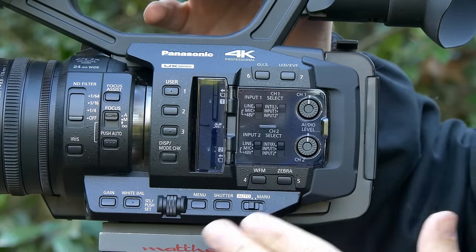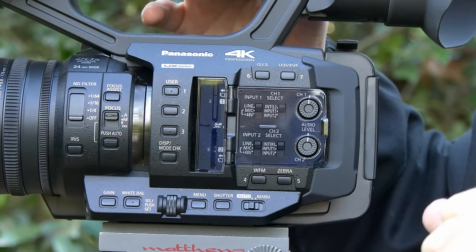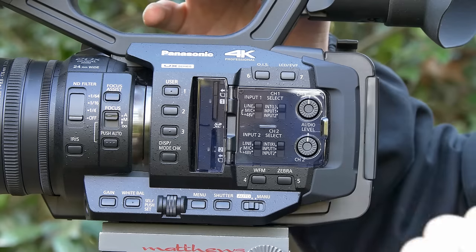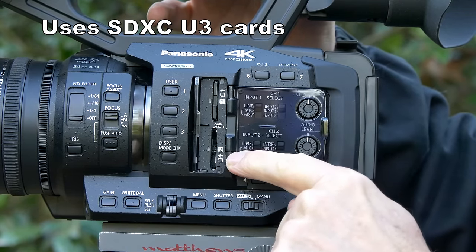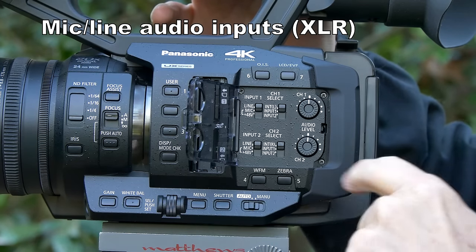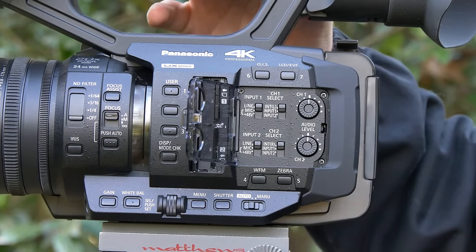As you can see, there are lots of controls and buttons, including a neutral density filter. All three of the lens controls can be adjusted manually — that's zoom, iris, and focus. It records on two SD cards that go underneath a flap. Underneath another flap are the extensive audio controls, and it uses XLR audio inputs — two of them, both for left and right channel.